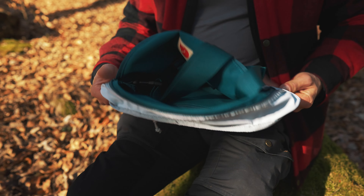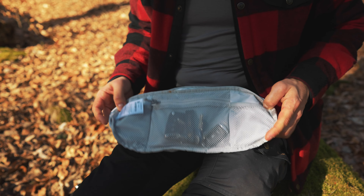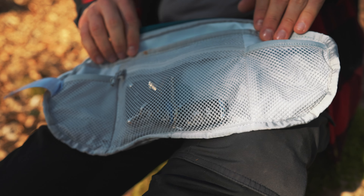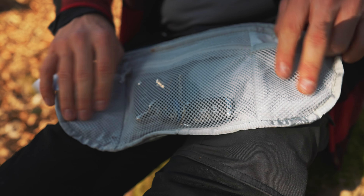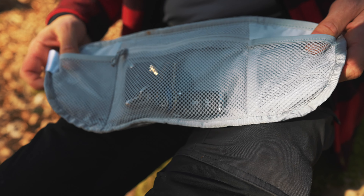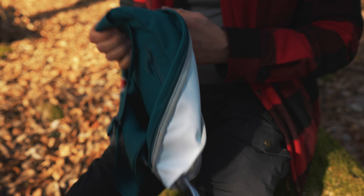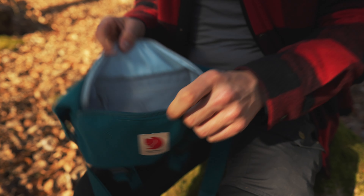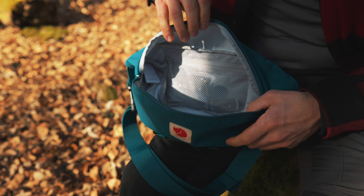Now we sort of flip the bag inside out — so this is what the inside looks like. Here you got a zippered mesh pocket, a pretty big one. Then on the sides we have one and two small mesh pockets if you want to keep things in there as well, and then of course the whole main storage area. I cannot stress how big this pack actually feels and how much you can fit in it.